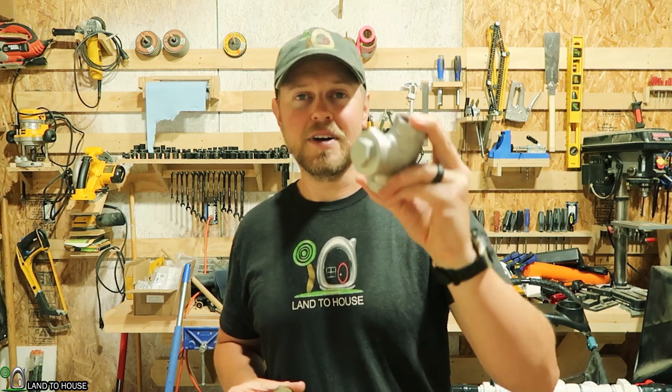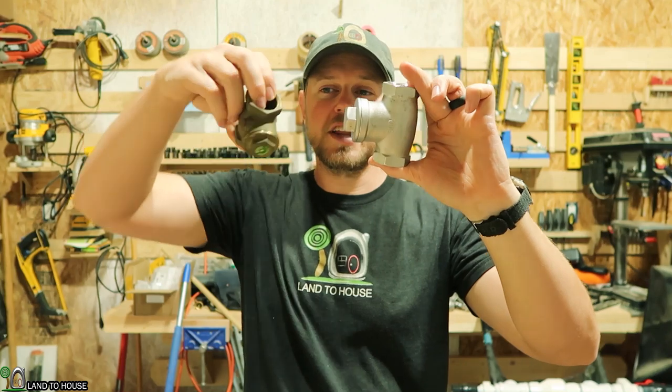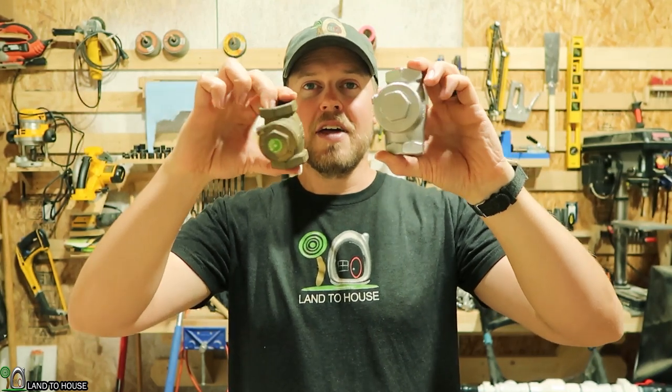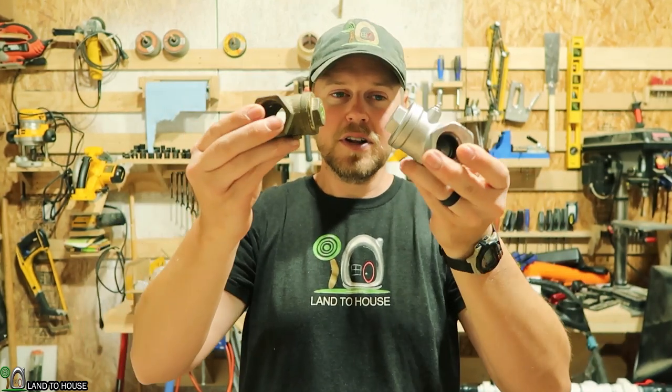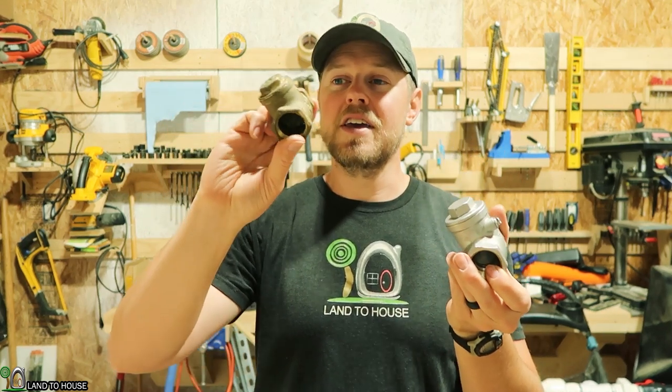One thing I want to point out first is that the Landahouse 2020 ram pumps have swapped over from a brass waste valve to a stainless steel waste valve. So if you compare these two one-inch valves, you can see that the stainless steel is way bigger than the brass. Also, the weight of the flap in the brass valve is a lot lighter than the flap in the stainless steel.